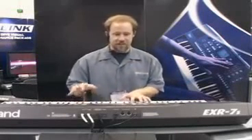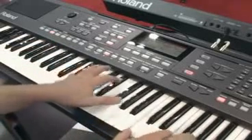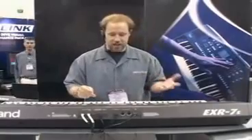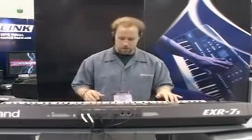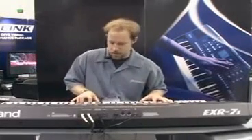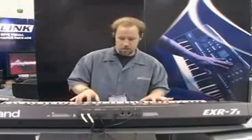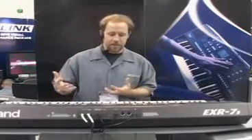There are great new sounds in the EXR 7, 5, and 3, like this new piano sound. It's a gorgeous new piano in here. You can add a whole new arrangement to it just by pressing the arranger button and you're in — a nice little groove. On the left hand I've got a bass sound. Hit the ending button and it provides an ending. All the background arrangements and accompaniment are built in.